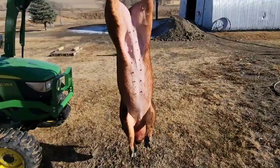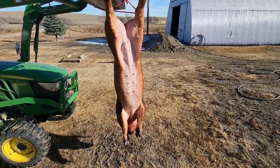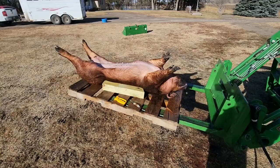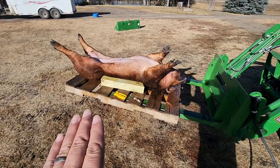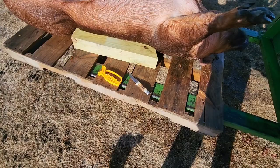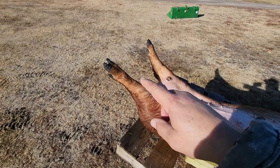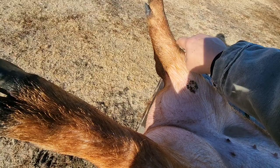We're going to skin this animal because we don't have a tub big enough to scald it and leave the hide on. If you don't have a skinning cradle, get a pallet and a couple of 4x4s, lay your animal lengthwise on the pallet, and prop it up on its back using the 4x4s — one on each side. To do the skinning we're going to use a short curved blade knife. We'll start down on the trotters, carve around the joint, and cut that off so we don't have any contamination from the hooves.